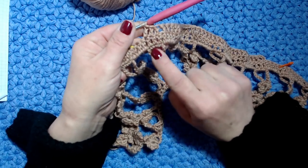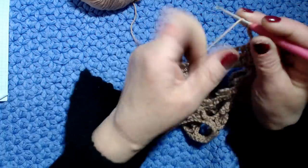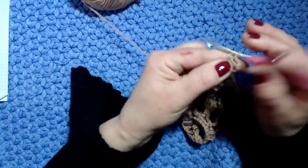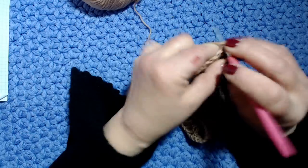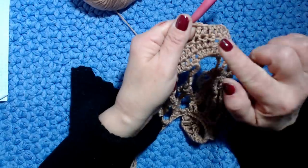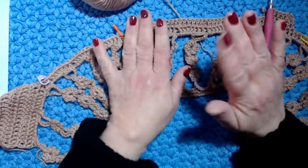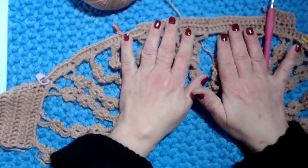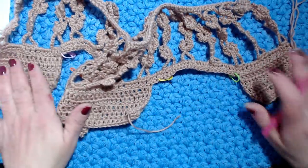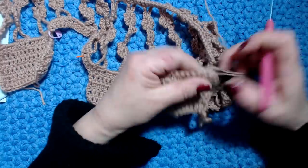Adesso faccio 3 catenelle, giro il lavoro e continuo a lavorare. Dato che questo è un campione farò 5 giri come ho fatto per il dietro. Ci ritroviamo quando abbiamo lavorato davanti e dietro - dobbiamo fare gli stessi giri. Ho lavorato i miei 5 giri sul dietro, le due metà del dietro, e sul davanti.